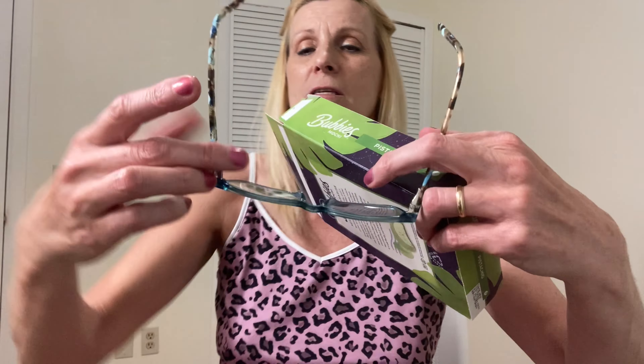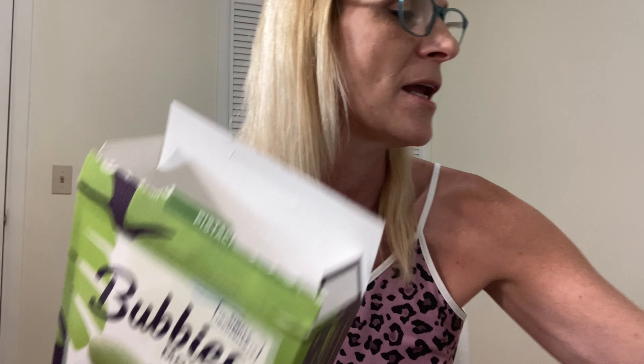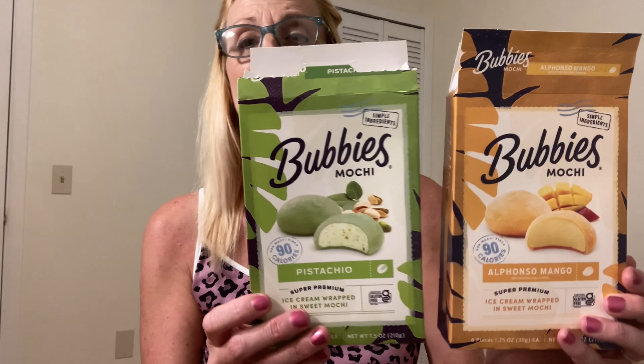Maybe I can read it quick. It says Bubby's takes you on a trip and it comes on quick when you take a bite. I don't think I went on a trip, but anyway — real pistachio on every bite. Ice cream wrapped in sweet mochi. Mochi? I don't know what that is. So it's sweet mochi that's on the outside, but it's very good, and if you'd like to try them, hopefully you find them in your store.